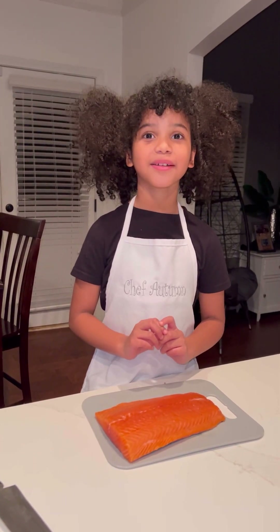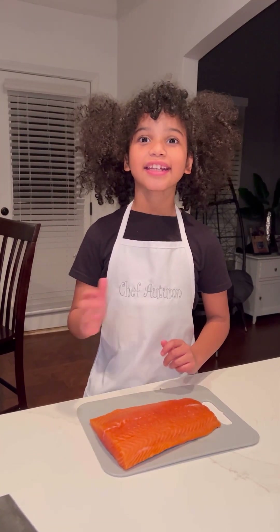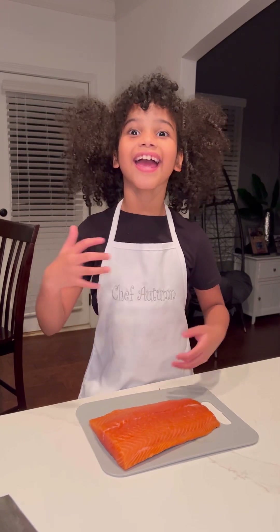Hey everybody, it's me, Chef Autumn, and today we're making Cajun Salmon and bruschetta!